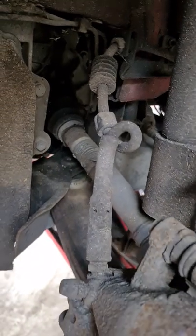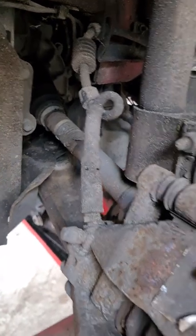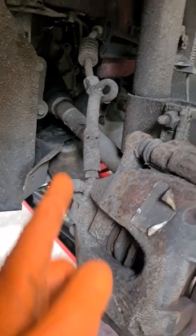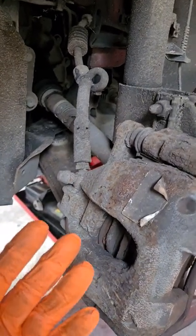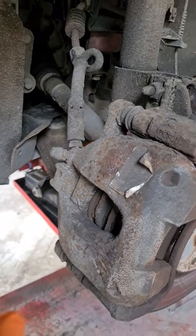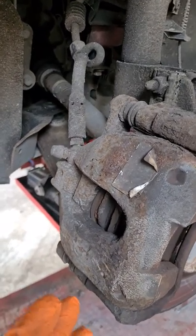And the reason is because of things like this. Look at that. Whoever did this didn't check it. This is so dangerous — it's literally deadly dangerous. Check your work afterwards. It's a simple thing.